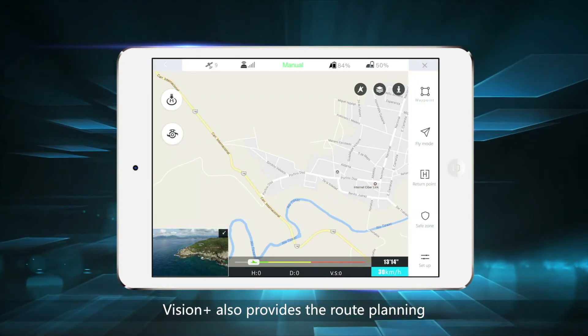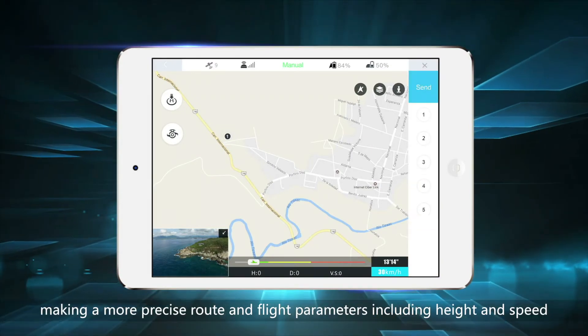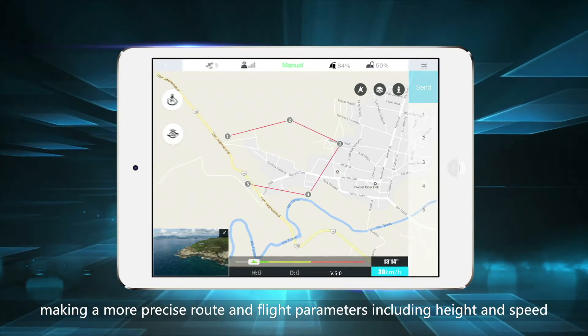Vision Plus also provides route planning, making a more precise route and flight parameters including height and speed.